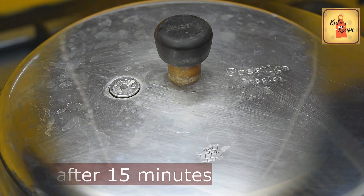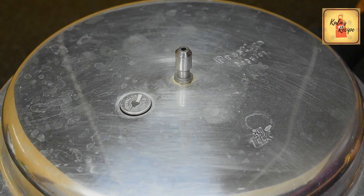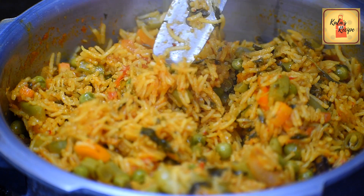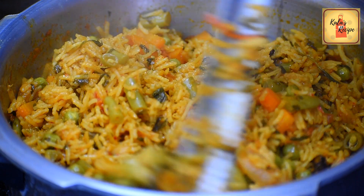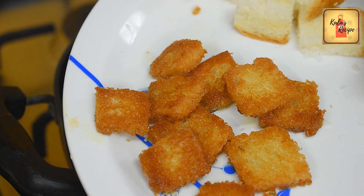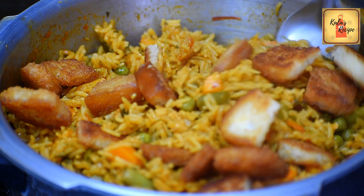Put it in for 15 minutes and open it. Look, the rice is very good, the taste is very good. Cut the bread and fry it. Put the bread and fry it.